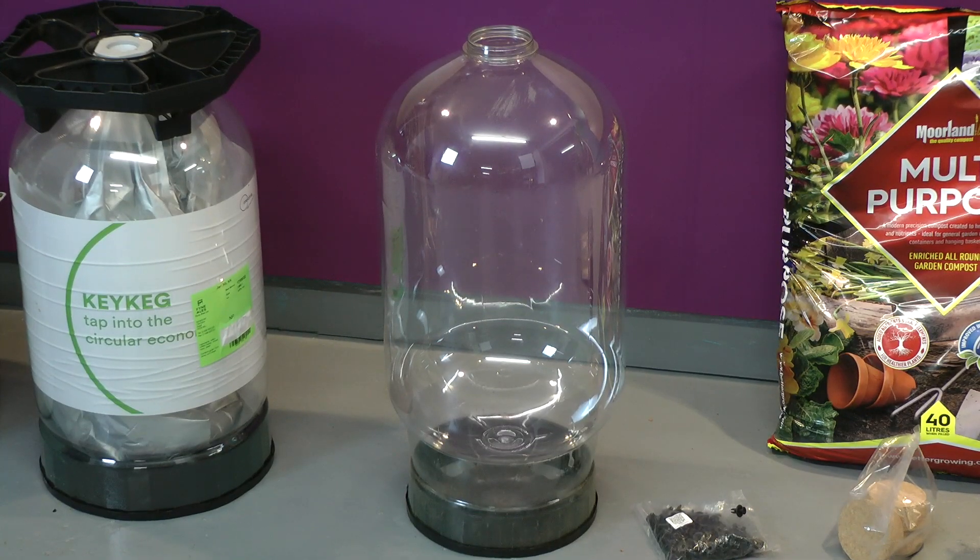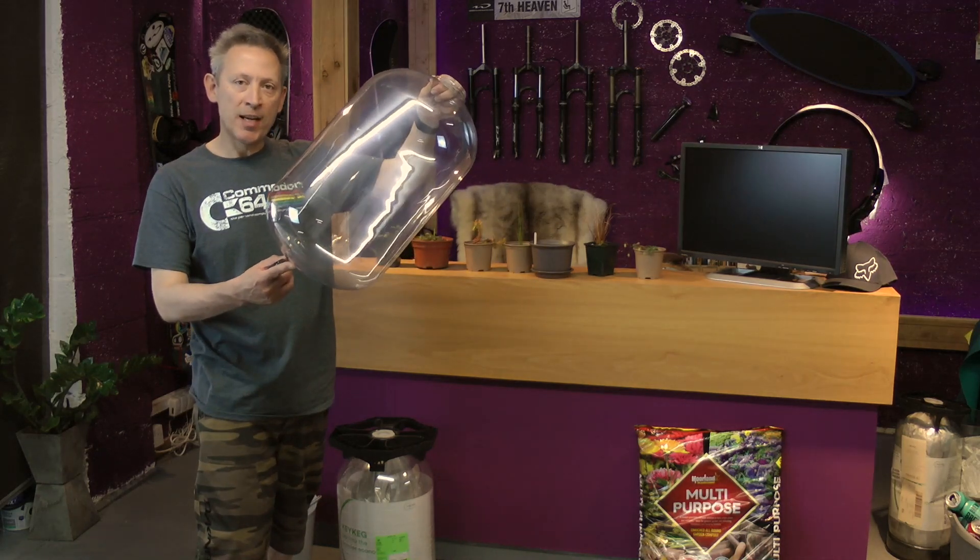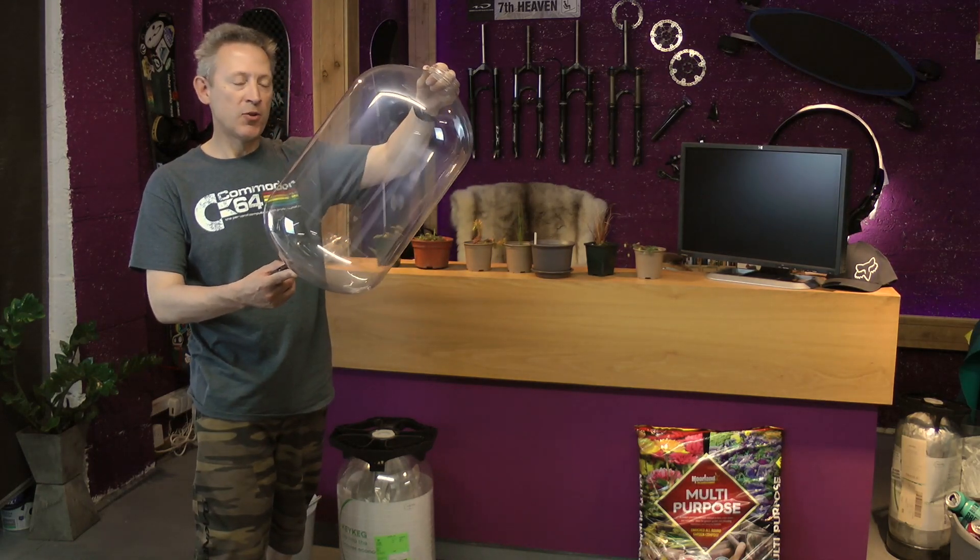I have here a 30 litre key keg, and this is the inside of that key keg — the inner liner — and I'm going to turn that into a terrarium.